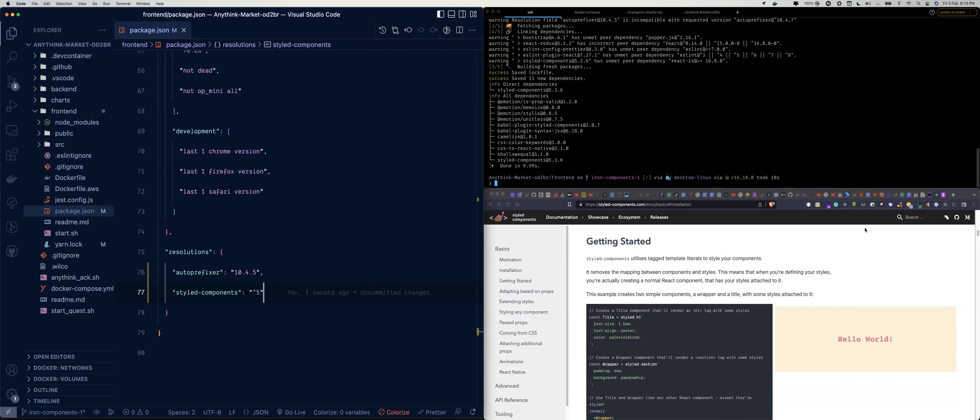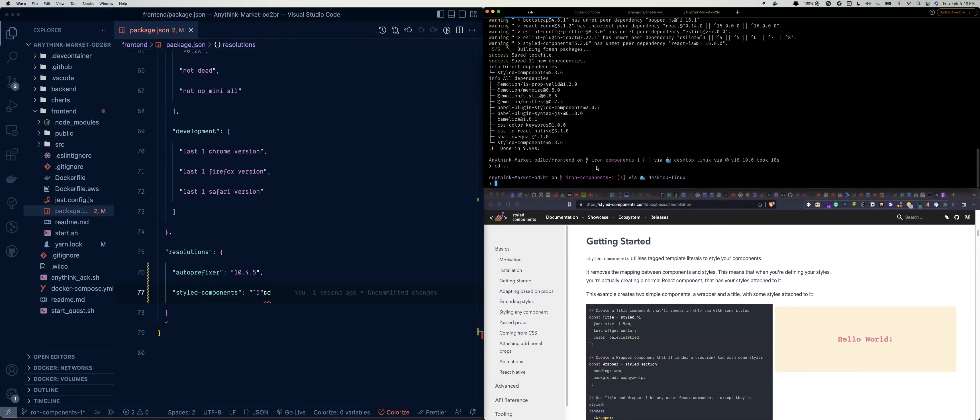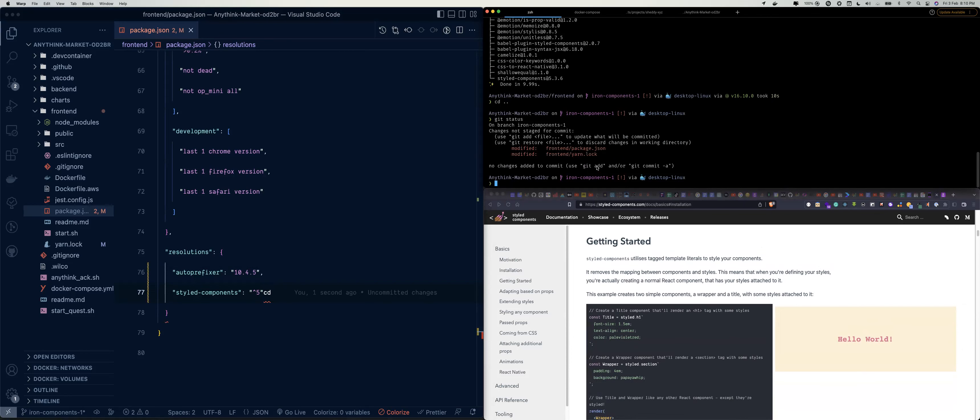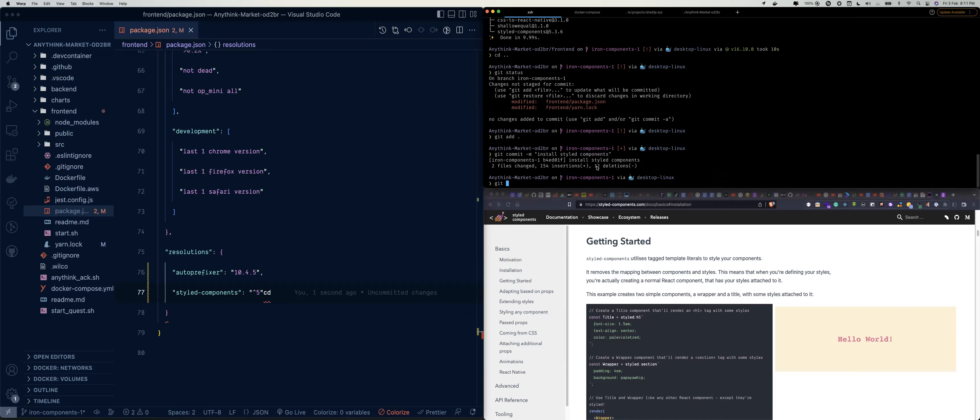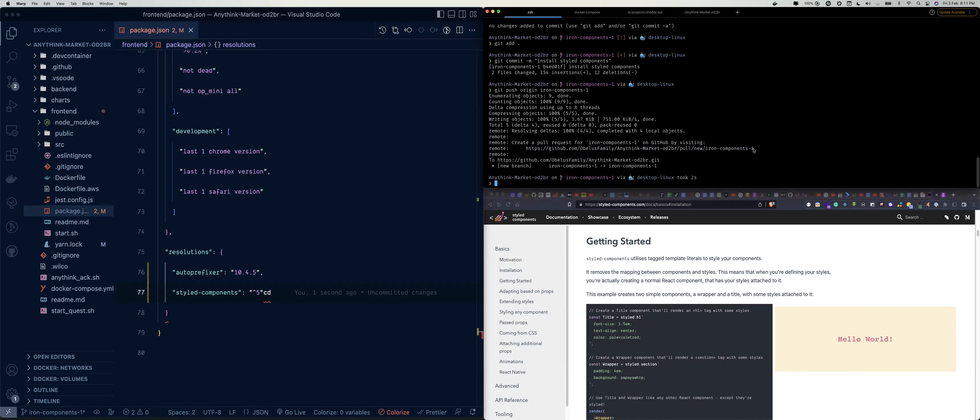So for the most part this is what we need to do, so let's send the PR. Let's check if our changes can be found. git add dot, git commit -m 'install styled-components', then git push origin ion-components-one. We just push this, then we create a pull request.